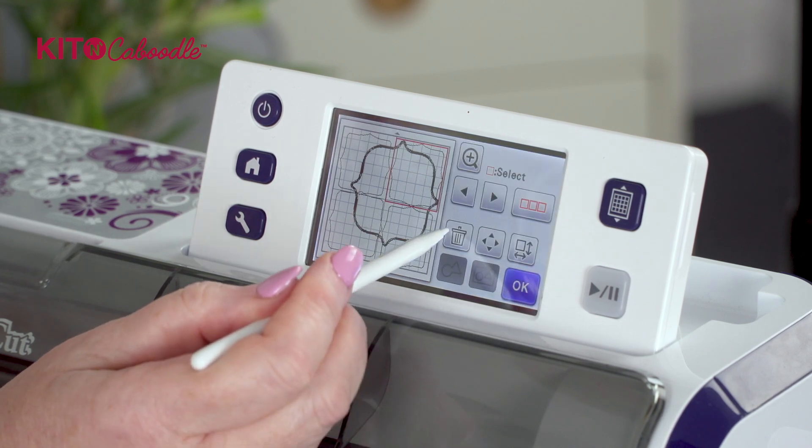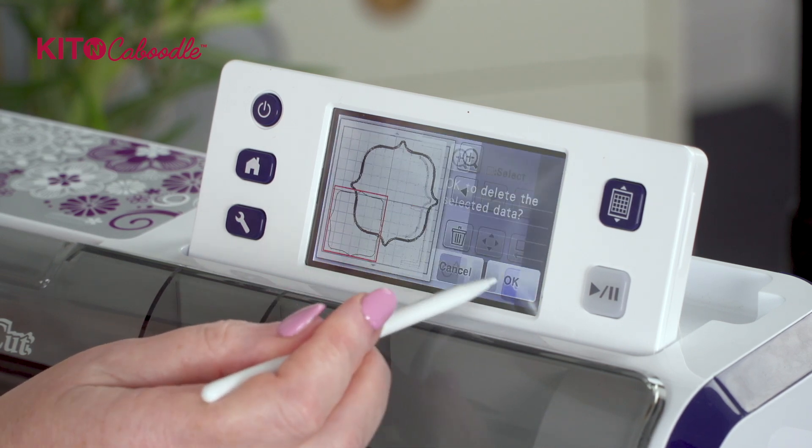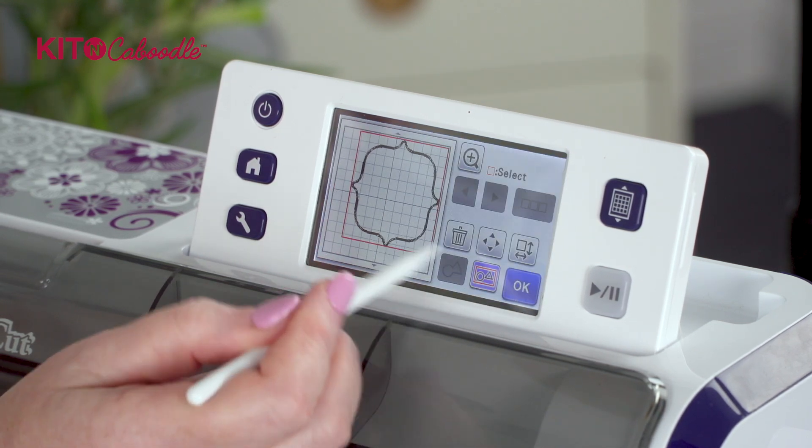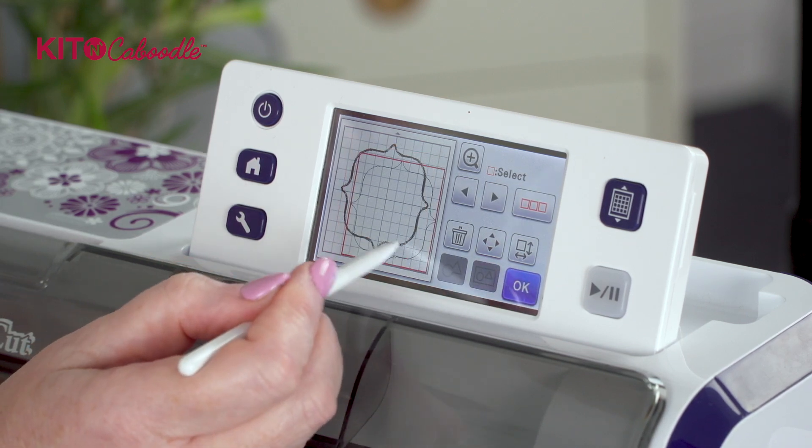So I can get rid of all those now - put those in the bin. Then we can do exactly the same with the larger ones. This one is still grouped, so we're ungrouping it and tapping the screen.